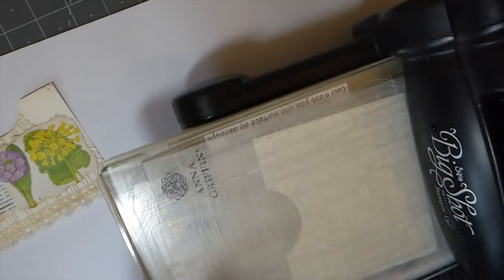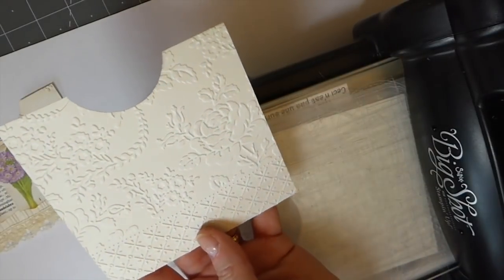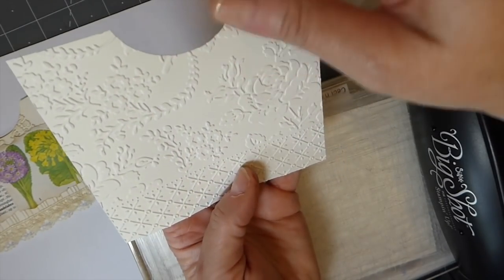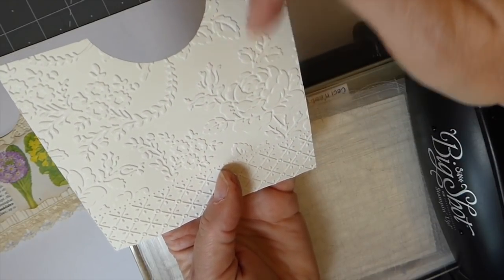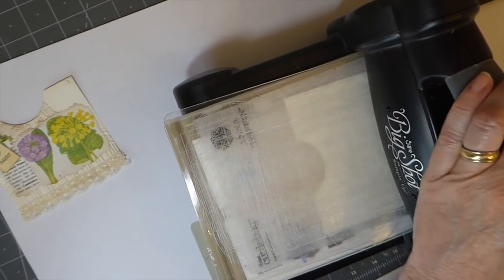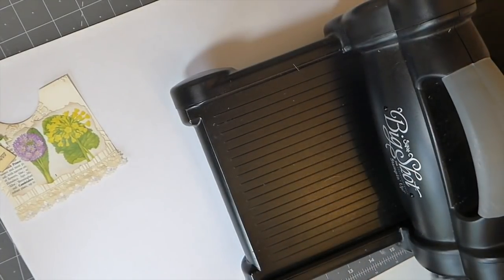First, I've cut out the cardstock — the size will vary by journal, but I've done these at about four and a half by four. I've cut a little indention out because it's easier to get your journal cards and tags out, and I think it adds more interest. These are the Anna Griffin embossing folders, which I love — the designs are just beautiful.